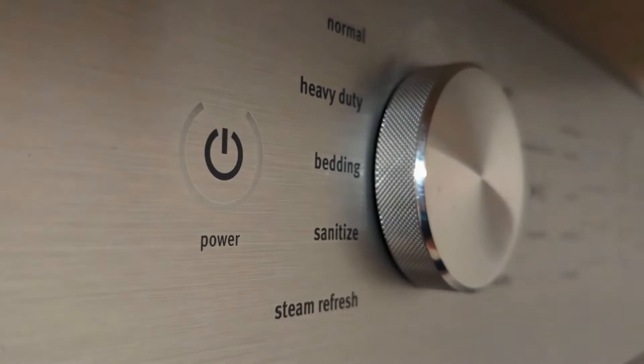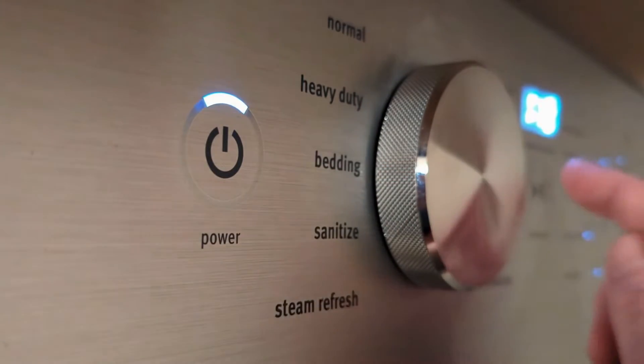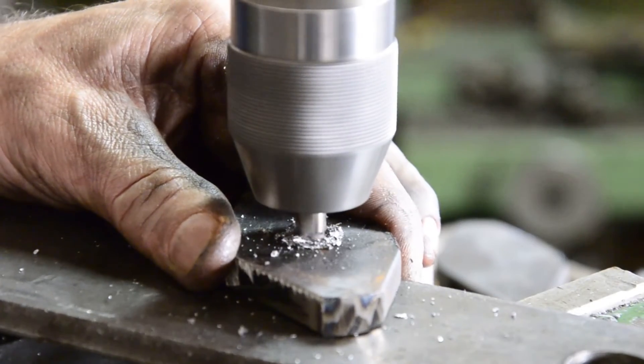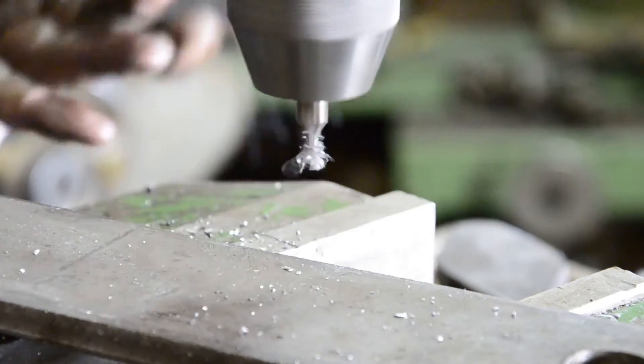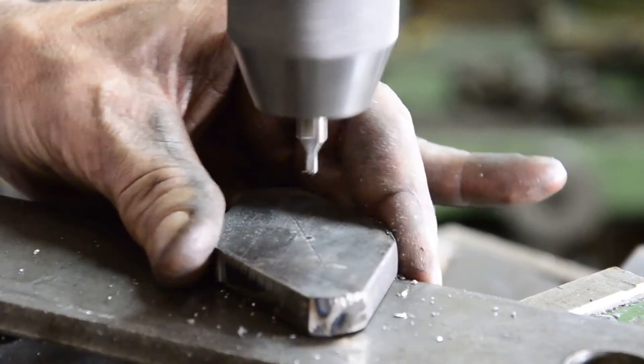Second, voltage range. Pay close attention to the voltage range the stabilizer can handle. This range should encompass the voltage fluctuations your generator is likely to experience. Most stabilizers have an input voltage range that they can regulate, like 160 volts to 260 volts.